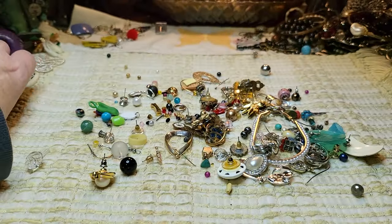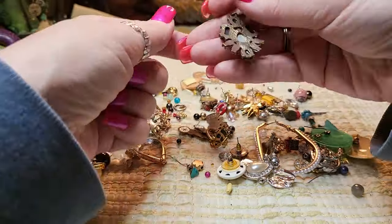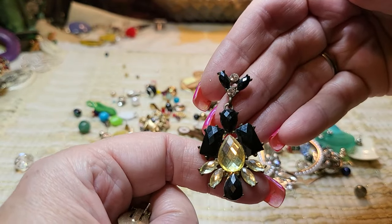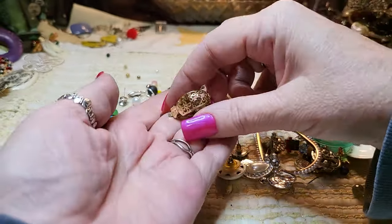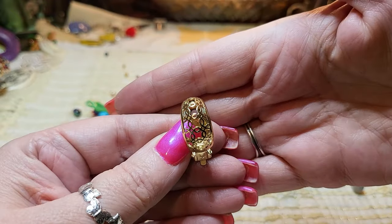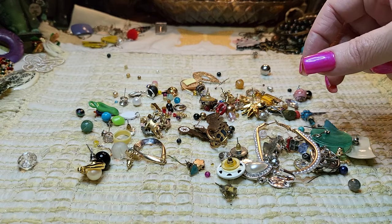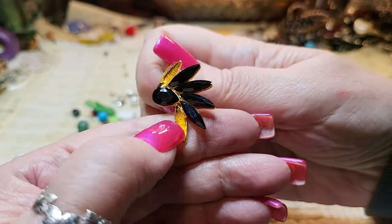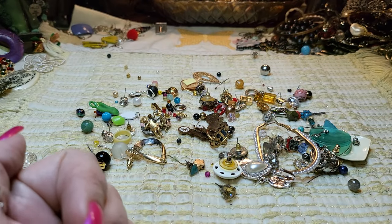Pretty blue earring but I don't see the other one. There's one right here — this one is cute. That is glass — those are all glass, and it's a post but it dangles. Then we have a gold tone clip-on. This is a post that's missing two stones, so I'm going to put that in a craft lot — those are glass stones, I'm pretty sure.